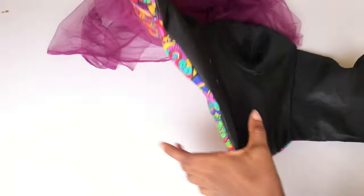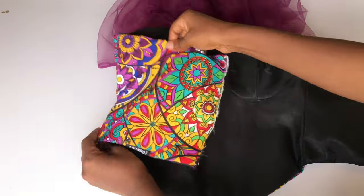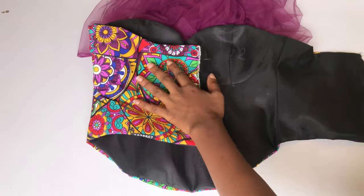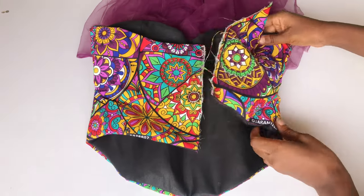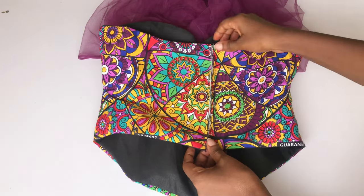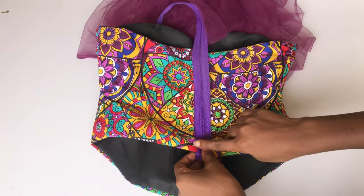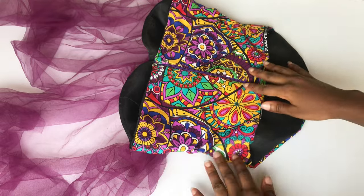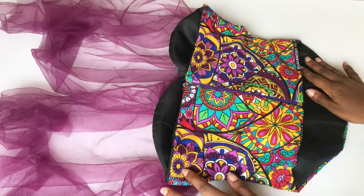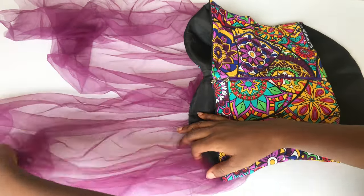I've gone ahead to sew the base in place and turned my top inside out. Now I'll sew my zipper in place — I'm going to arrange my back piece and use my zipper allowance of one inch to sew my zipper in place. This is what it looks like.